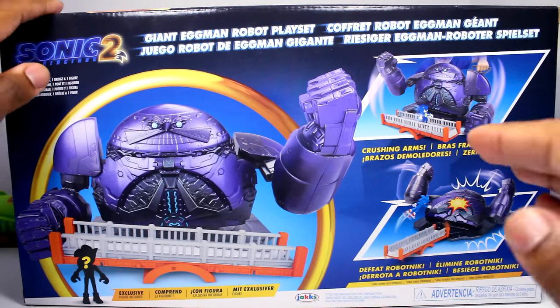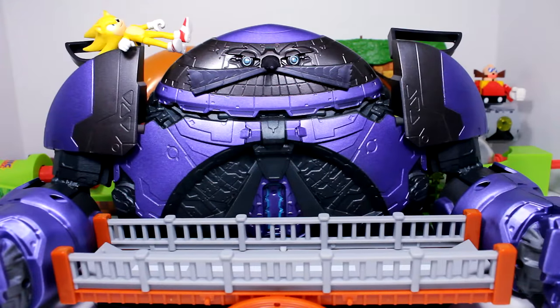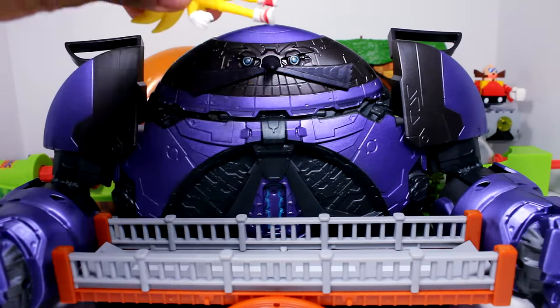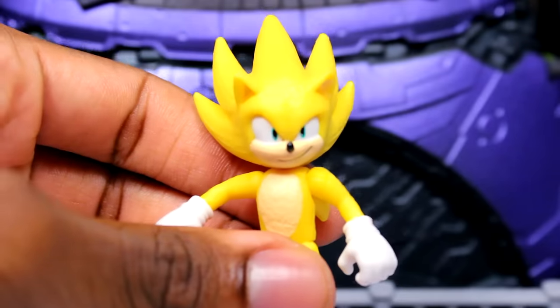So without further ado, let's go ahead and get this guy out of the packaging. Here's the playset and figure out of the packaging. Before we even look at the Death Egg Robot, we've got to look at the brand new movie Super Sonic figure, which is the exclusive figure for this playset.